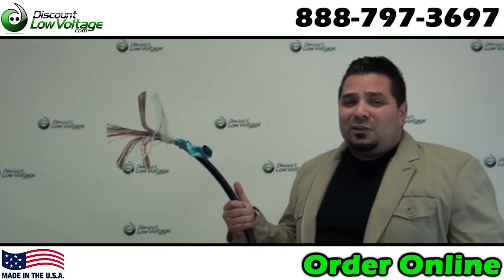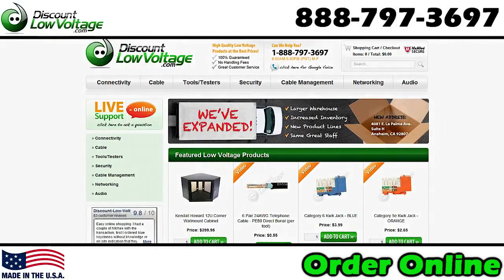This is also cut per foot so you can order what you want and go ahead and order online at discountlowvoltage.com.